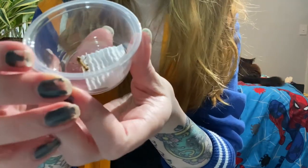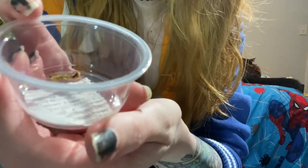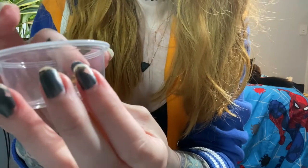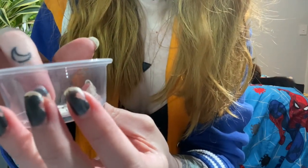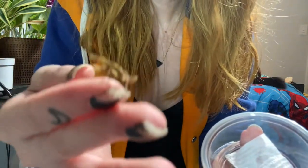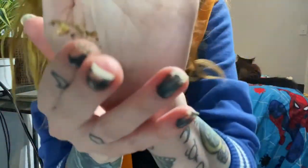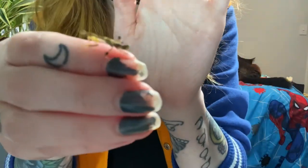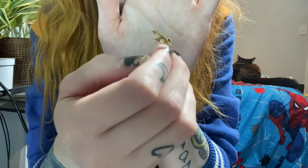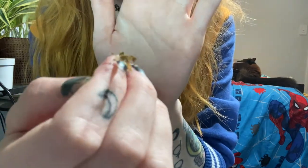I know really nothing about this mantis, so I'm going to go on the mantis forums on Facebook and see if I can find any information, and if not I'll probably just keep it how I keep most of my mantises. It's really cute actually — here's the mantis. The Kenyan flower mantis. Yeah, I haven't heard much about these guys at all, so I'm pretty excited to see what the experience of owning one is like.